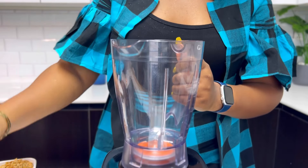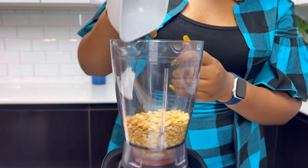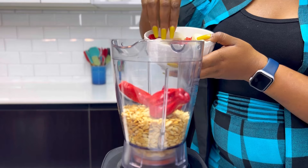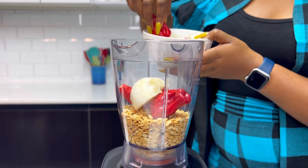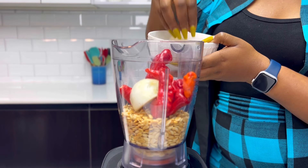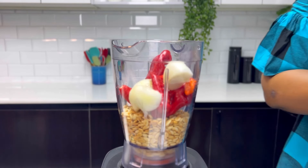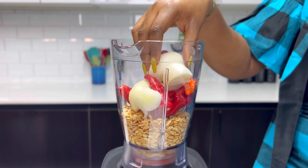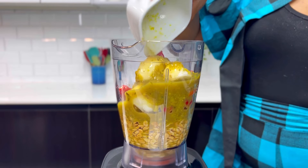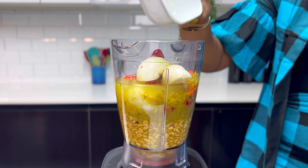In a blender, transfer the eggusi seeds. We're going to add our pepper mixture — I'm going to be using more of tatashi, that's the local bell peppers, some chili, onions, and scotch bonnet. Transfer this into the blender and blend it very, very smooth. I personally love to blend my eggusi mixture with some meat stock, so if you have some meat stock, please do not hesitate to blend it with the eggusi. If you don't want to do this, you can always add it while cooking.